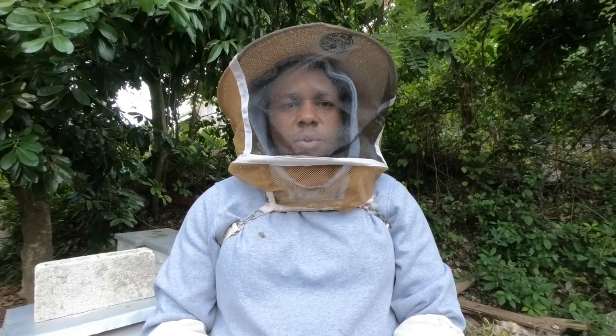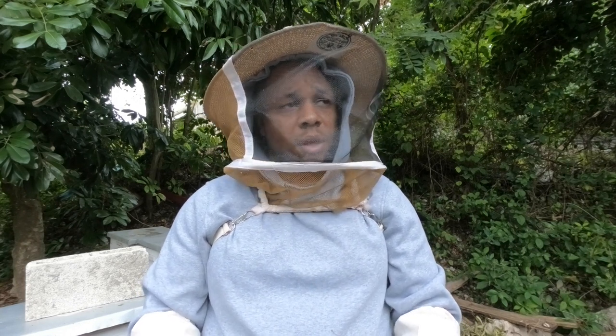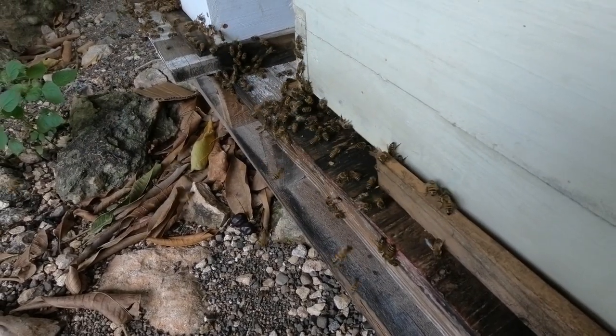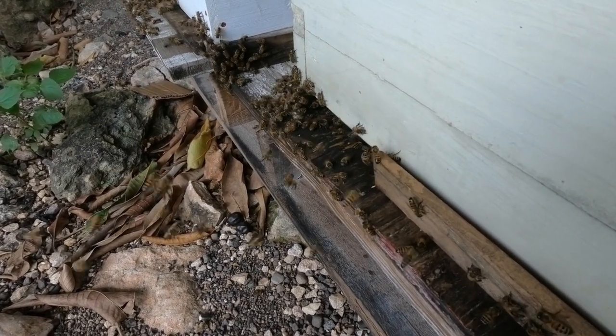Welcome back to another episode. Today we're going to be walking through the apiary, looking at the entrances, and based on what we're seeing at the entrances, getting a certain indication of what is taking place inside of the box. We want to know whether or not that box is queen-right, if she's laying, if the box has honey, and if there's any other behavior to note.